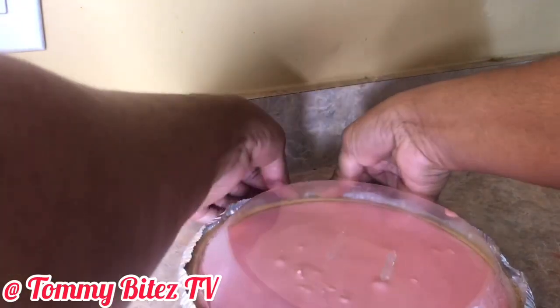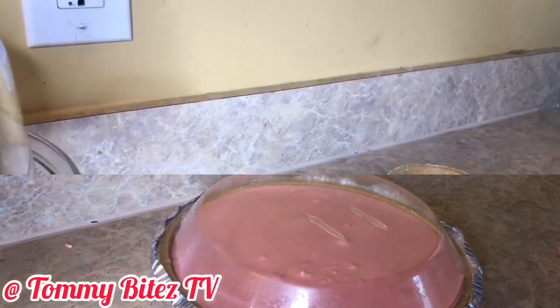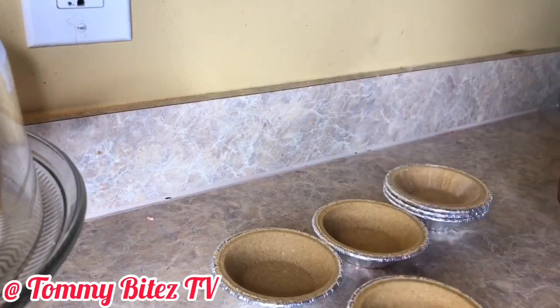Anyway, you will sit the pie in the refrigerator for four to six hours. And if you're not going to eat it that night, just let it sit overnight.